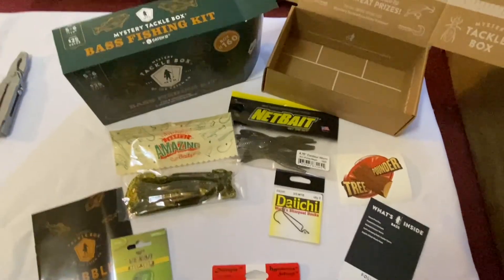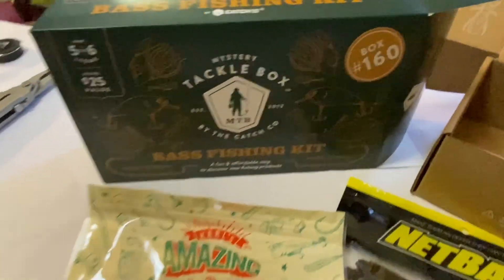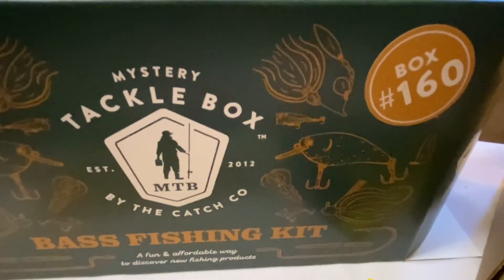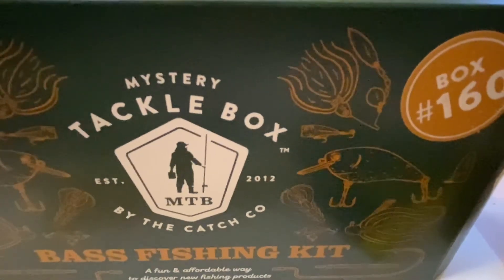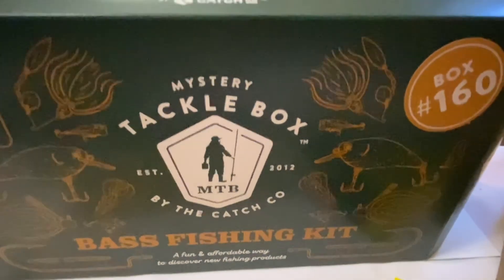I think that's going to wrap it up for the Mystery Tackle Box by the Catch Company — bass fishing kit, established 2012, box number 160. Thanks for watching and tune in for the next one. Have a good day.